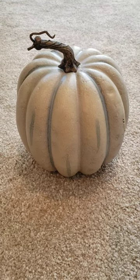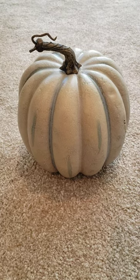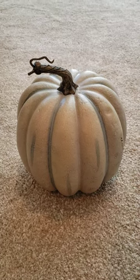Hi friends! Debbie here from Southern Delight. I have a really quick five-minute DIY — I probably won't even take five minutes. You see these pumpkins all around right now for fall? Well, I want to show you a really quick and easy DIY.